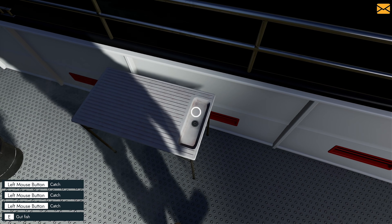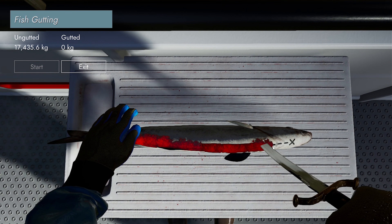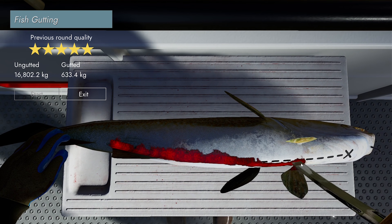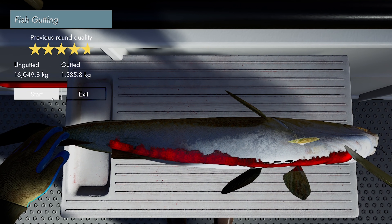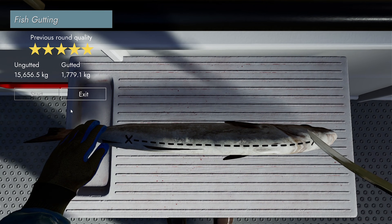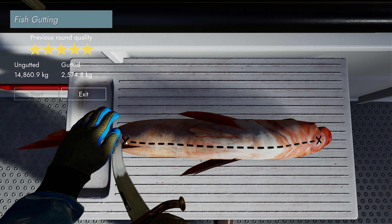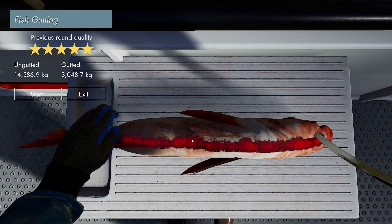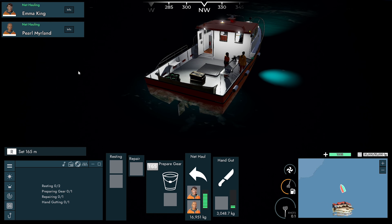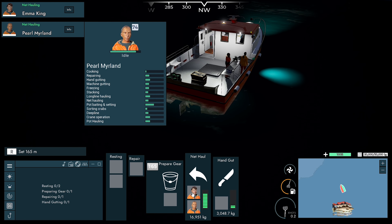All right, let's do a bit of gutting. We start here, follow the line and then finish. Beautiful gutting. That's really bad - yep, not so good. Still, four stars, which isn't bad. We're better than what the girls will do. There's plenty to gut though. Who's got the best hand gutting? Definitely Emma. So Emma can go to hand gut, you can go to resting.